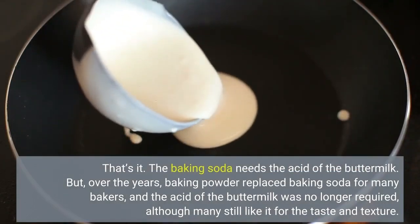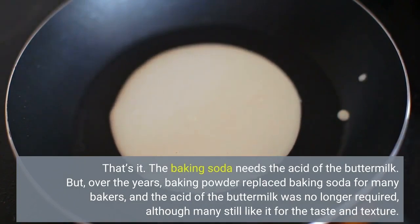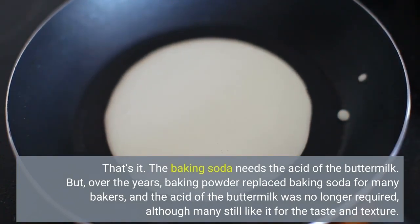The baking soda needs the acid of the buttermilk. But over the years, baking powder replaced baking soda for many bakers, and the acid of the buttermilk was no longer required, although many still like it for the taste and texture.